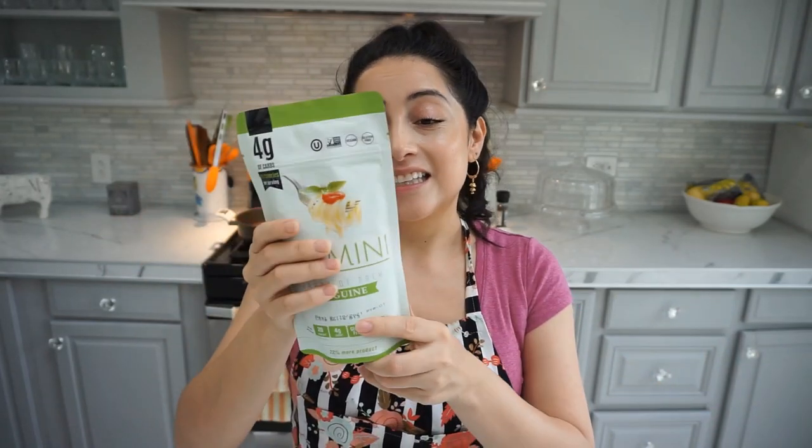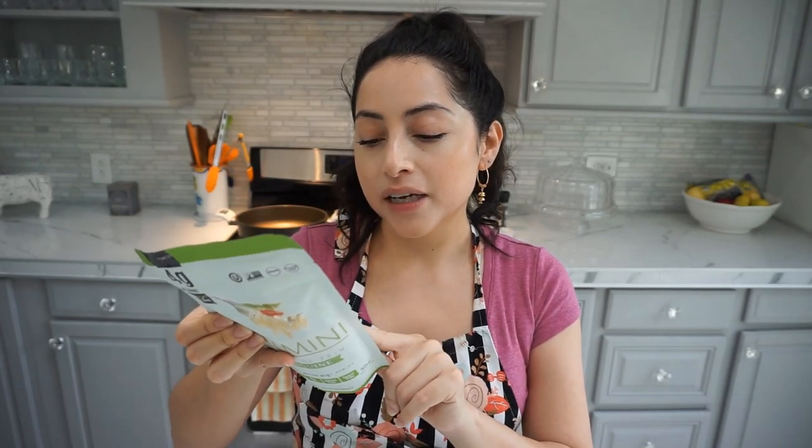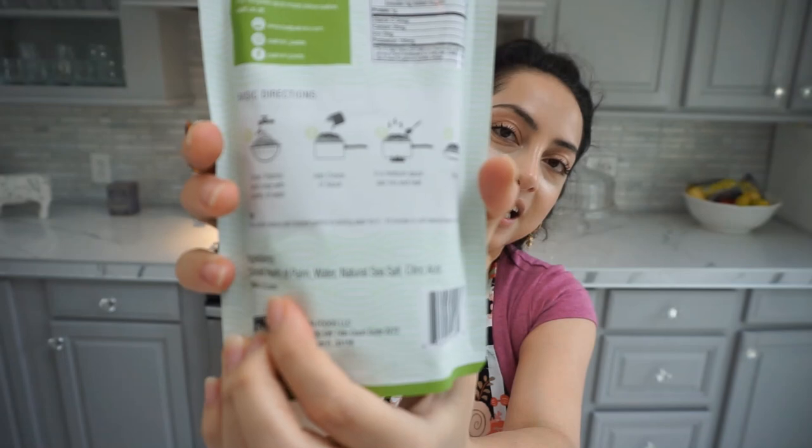I usually just use zucchini when I do a pasta-esque sort of thing. But I read a few reviews and people like it. It says here that it is harvested in an environmentally sustainable way, which is cool. The ingredients are just sliced hearts of palm, water, natural sea salt, and citric acid — which is awesome because I try to eat whole foods and stay away from packaged products. When I read a short list of ingredients, that's when I know it's the right product for me. In the whole package with supposedly three servings — actually more like one or two — there are only six net carbs. Which is amazing, and another reason I bought it right away.